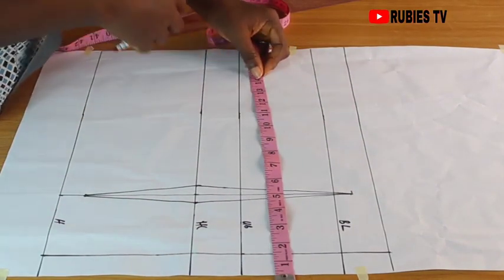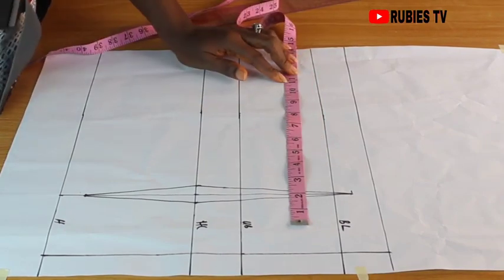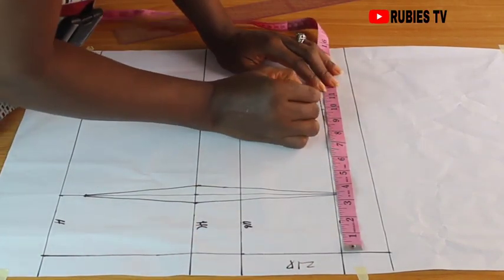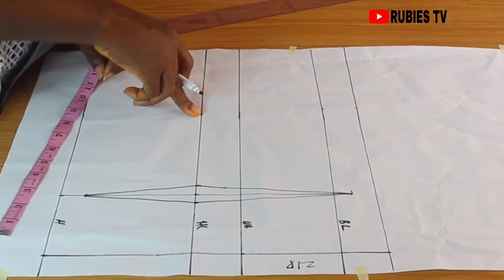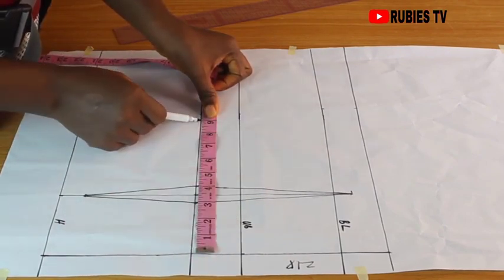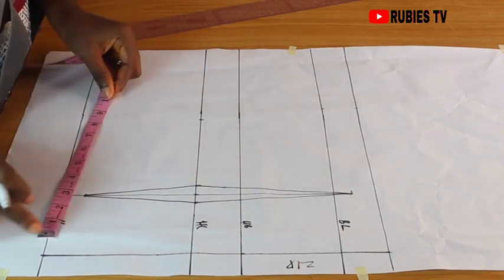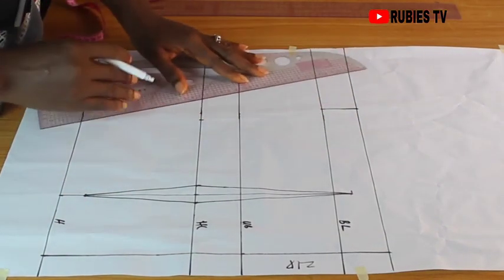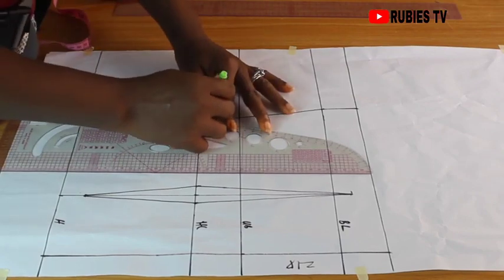Our bust measurement is 39. 39 divided by 4 gives us 9.75, approximately 9.8. I'm going to measure from the zipper line to where the 9.8 mark should be and extend it to this line. The waist is 32, divided by 4 gives us 8 inches. I'm giving an extra 1-inch allowance for the darts, giving us 9 inches. Coming over to the hip: 40 divided by 4 gives us 10. This is our hip mark. I'm going to connect all the points. Seam allowance will be added on the fabric proper.